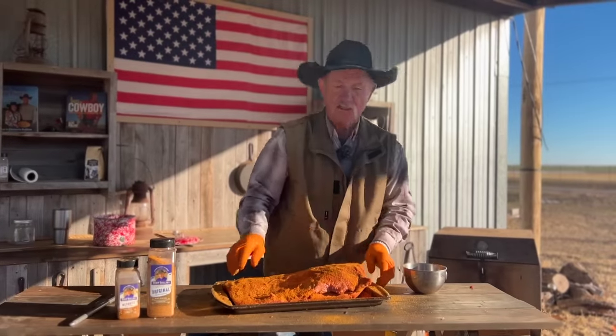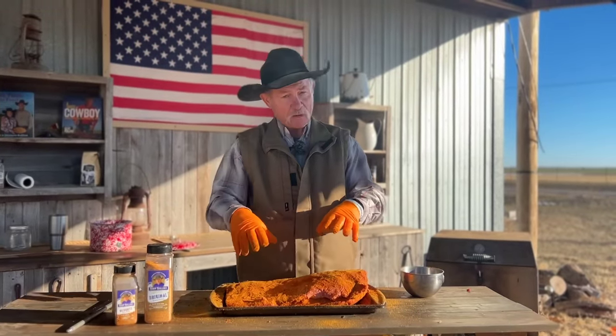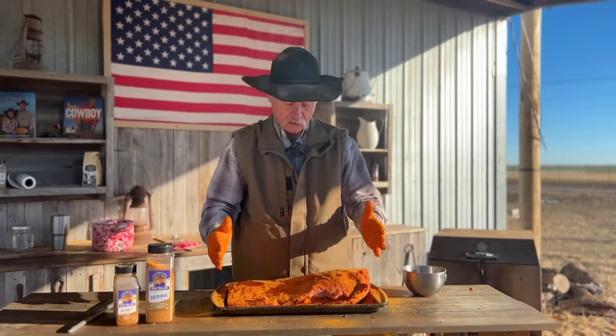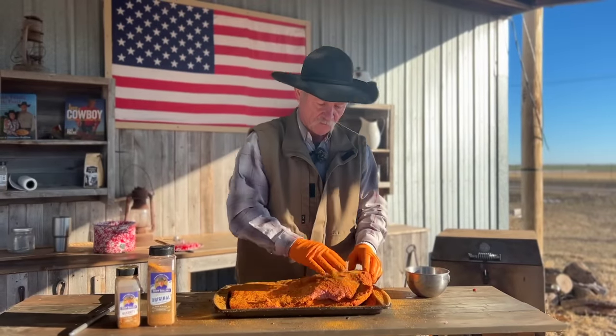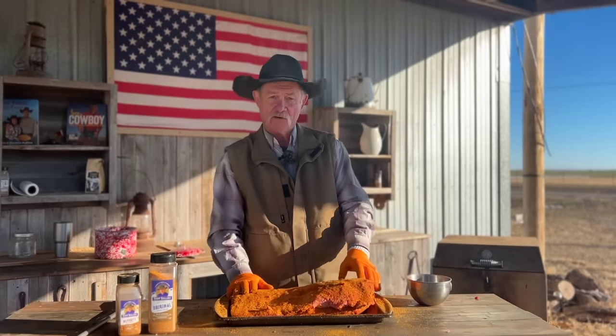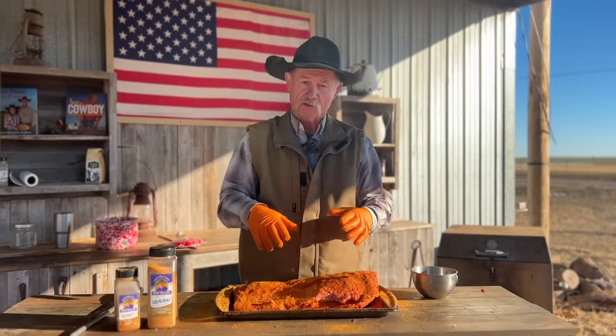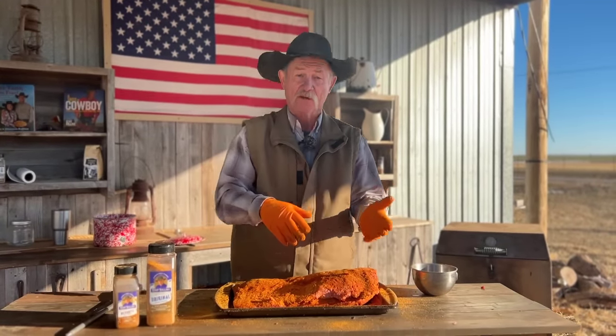You may think that is a lot of seasoning, but folks, so many times people make the mistake of under-seasoning a big piece of meat. Make sure you get it seasoned well. And you're thinking we're going to throw it on the fire right now — no. We're going to let it set on the counter and come to room temperature for about 45 minutes to an hour.